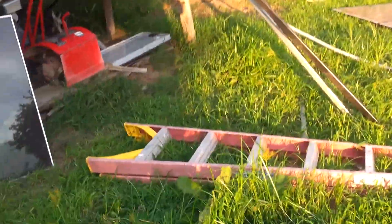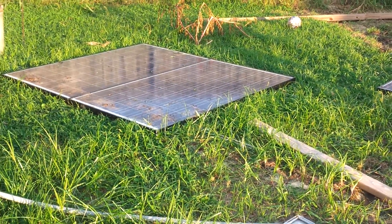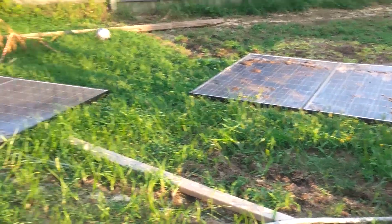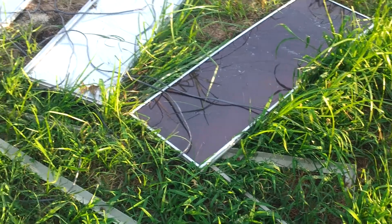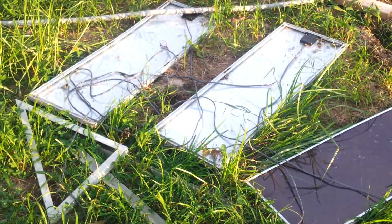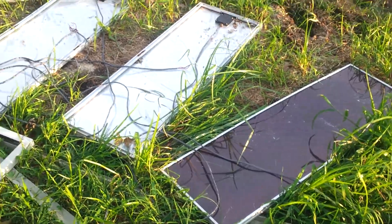I don't know, guys. I'm just thankful that I don't have $1,000 down the tubes. I didn't spend full price on these panels. I only permanently lost four of these Harbor Freight ones. Although they are busted and whatnot, I'm sure they'll still produce electricity and I'll hook them back up.